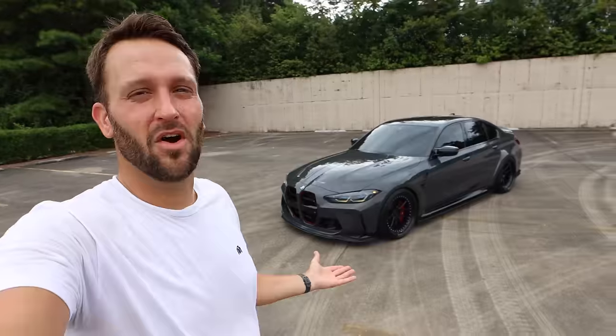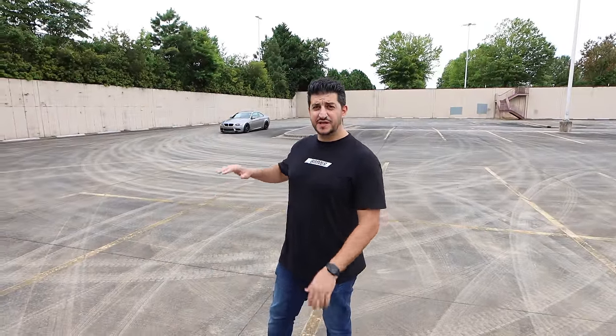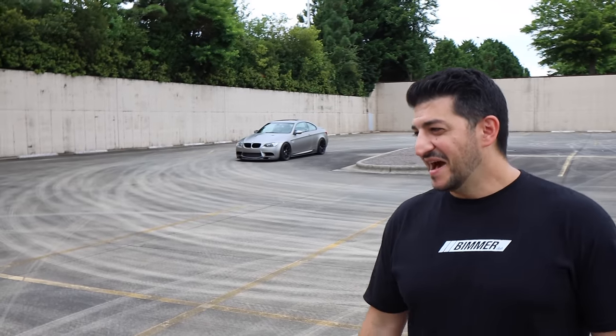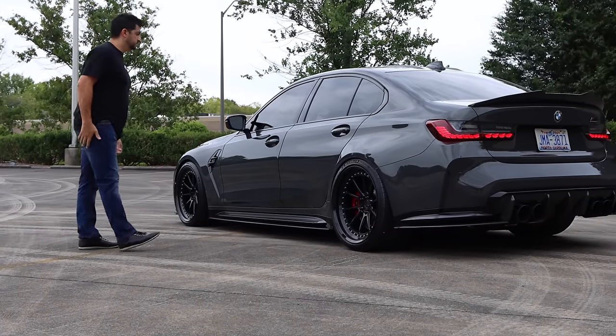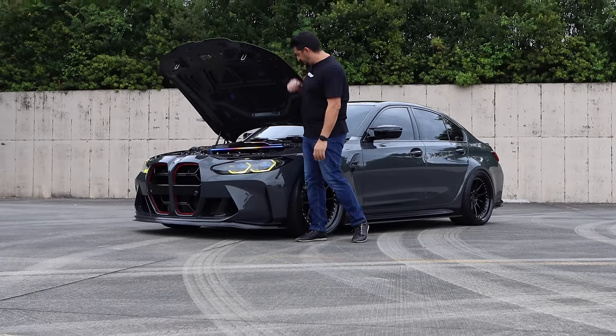I always thought the G80 looked good from the beginning — I never had a problem with it. Yusuf actually came from an E90 M3 supercharged that he loved dearly, having owned three E9x generation cars. He got into an accident, hydroplaned during COVID times when used car prices were $20-30K more, so he couldn't justify another E9x. He was looking around when he met James at the dyno, saw the G80 in person, and thought it looked mean.